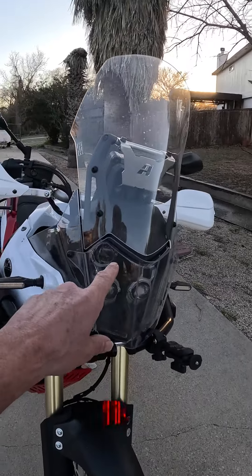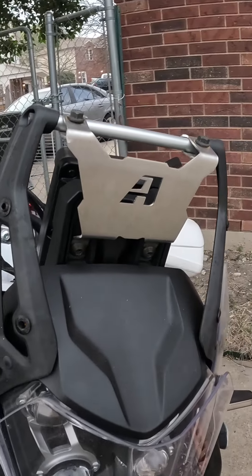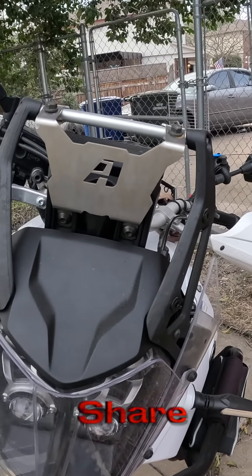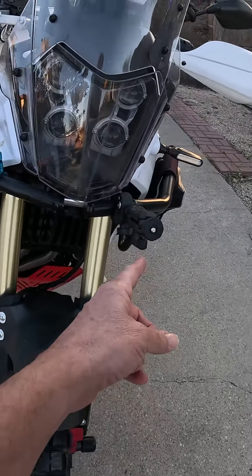We start off with the Puig Touring Windshield and the Puig Headlight Protector. Behind the windscreen is the Alt-Rider cowl support, which keeps your headlight and your speedometer from vibrating while you go down the road.